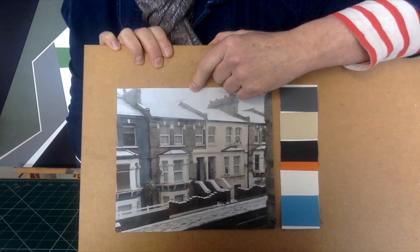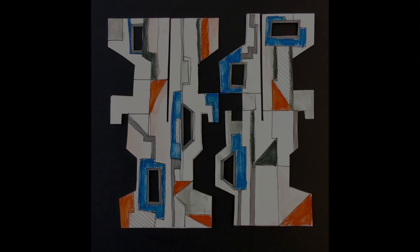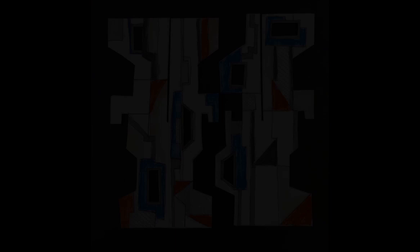Once you have decorated all sides, you can slot your sculpture together. Slot together and you have created your sculpture of home. Add some more to create a group of sculptures. Look at the shapes the edges of your sculptures make as they stand together. Thanks for taking part in this workshop — I hope you've enjoyed it.